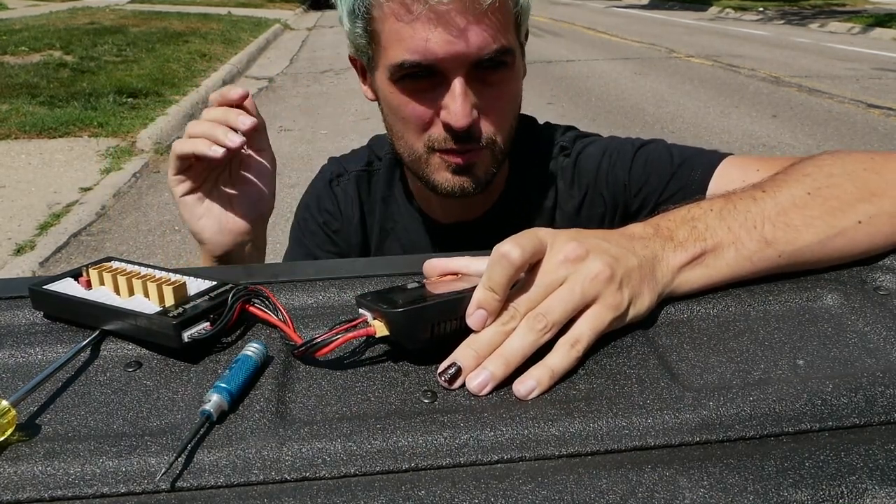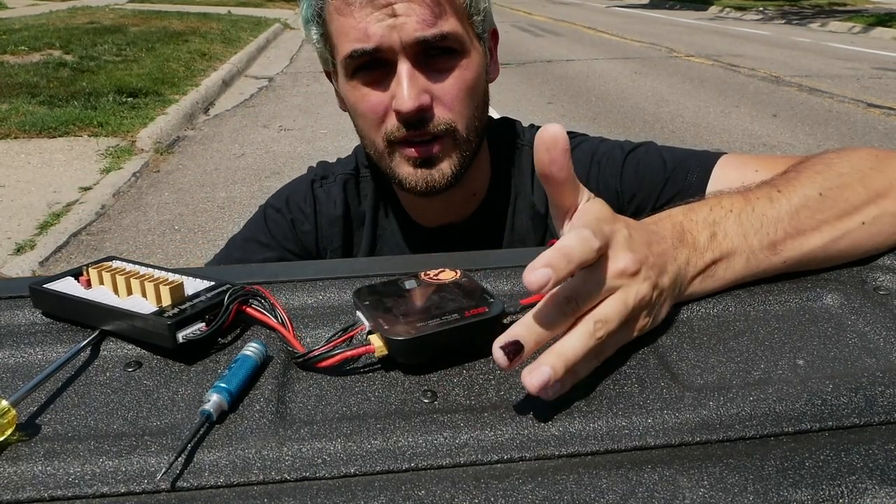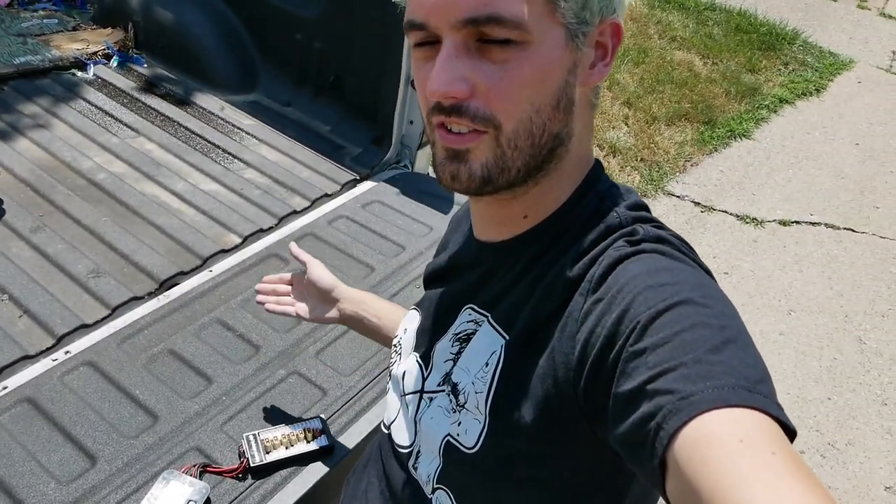When you idle the truck you'll be guaranteed to get 12 volts or more to the charger, which means less drawn current. Really simple — the trailer plug for charging your batteries. If you have a truck you should do this because it's super convenient to have a charger on the tailgate. Trucks are the ultimate FPV mobile. That's it, I'll see you later.